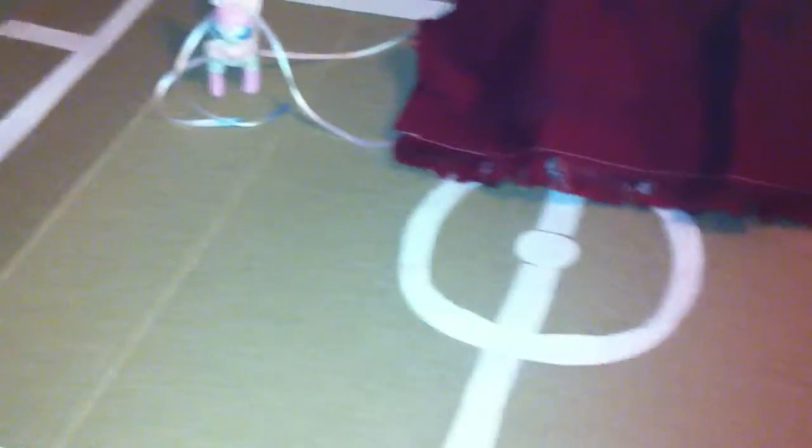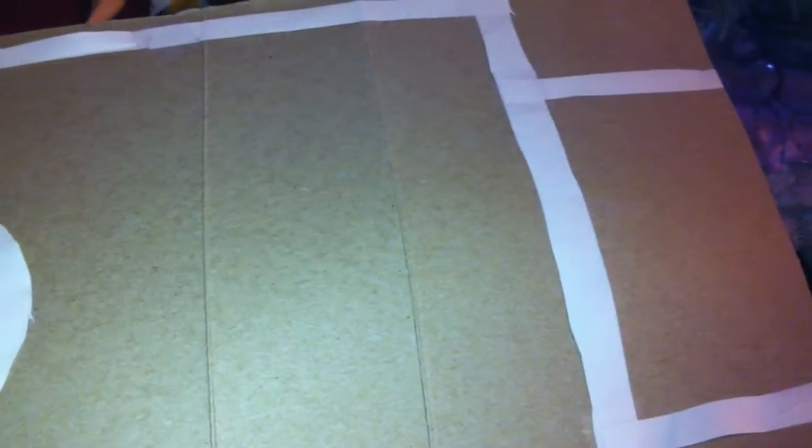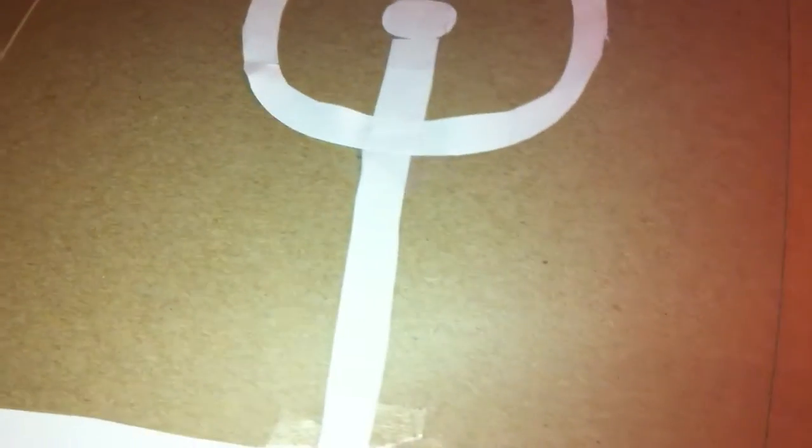Down here, what I have Sylveon set on is a handmade Pokemon battlefield. I'm gonna slip this out. It's a pretty good size. It's not great — I think it definitely could have been better — but I'm very proud of it. I think it's cool.